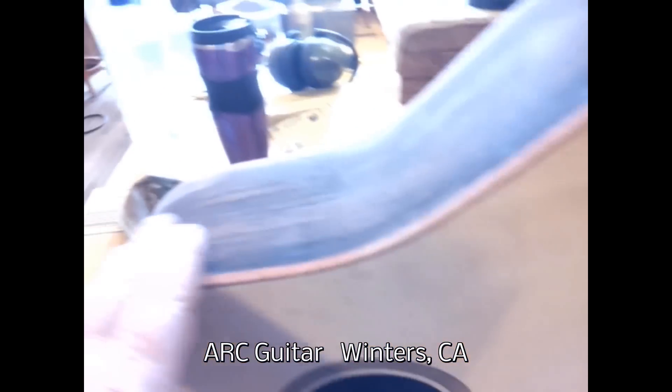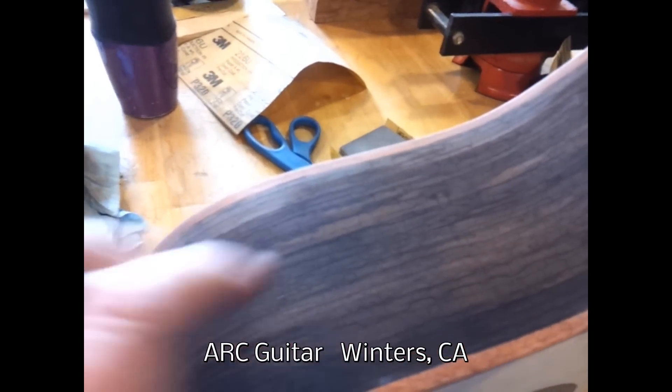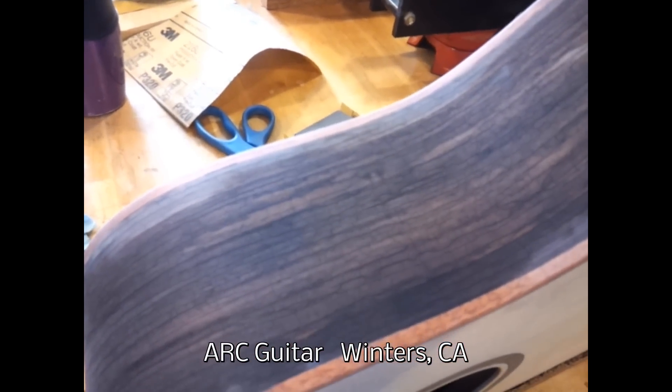We'll sand these little whiskers off of it right here, and then we'll do it again at 220, then at 320, then at 400.